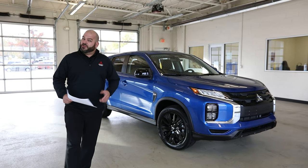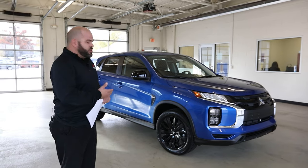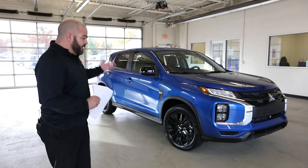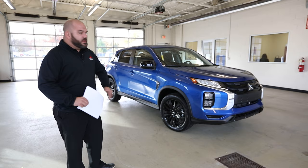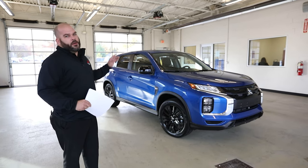Welcome back to Grand Blanc Mitsubishi. Today we're going to be talking about the 2021 Mitsubishi Outlander Sport. What we brought to you today is the LE, or Limited Edition version. There are a few more versions to go through — this is going to be your second level up in this vehicle. We're going to get started by giving you a full overview, inside and outside.